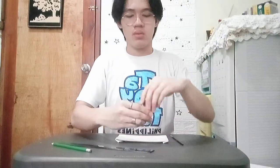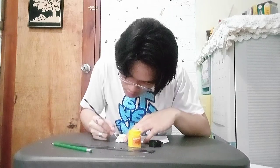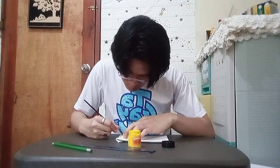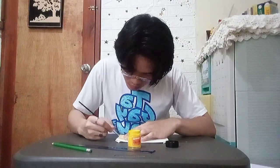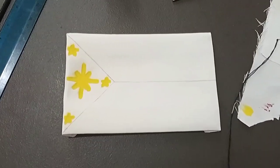I then brought out my acrylic paint. The first color I used for my design is yellow. After painting the yellow design, this was my final outcome.